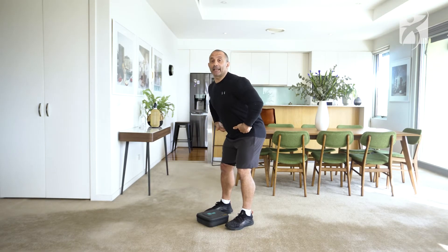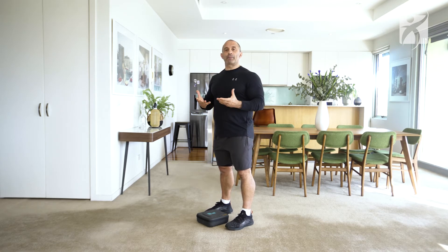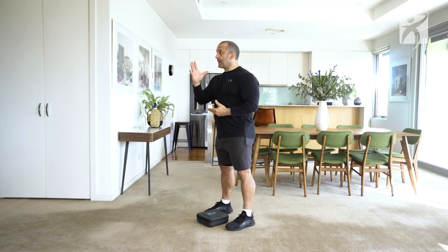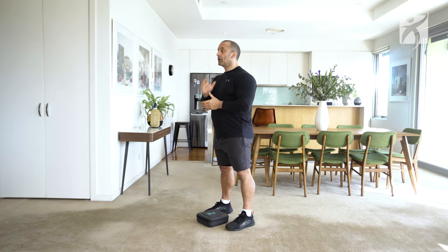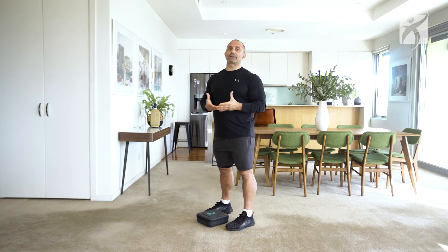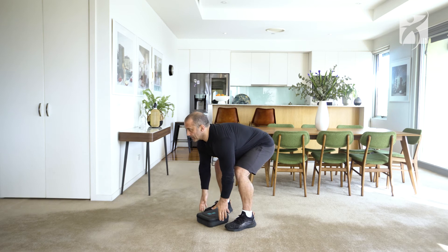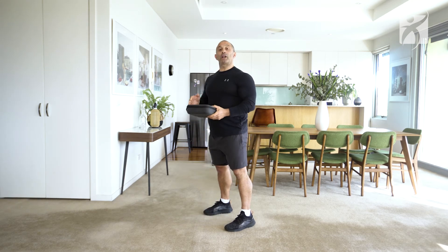The other thing is it's really important to hinge at the hips, so that way there's elimination of any joint pain when you pick something up off the floor. The other thing is to maintain a neutral spine and not look down — look straight ahead. Here I'm going to show you how to effectively pick something up off the floor.